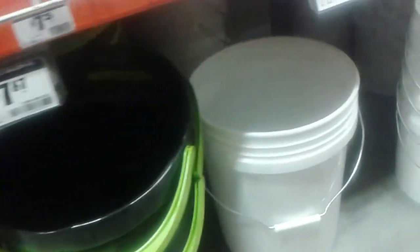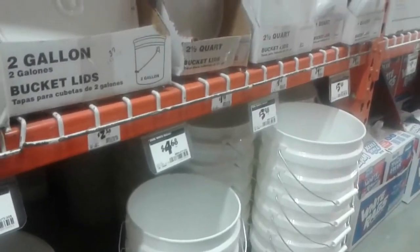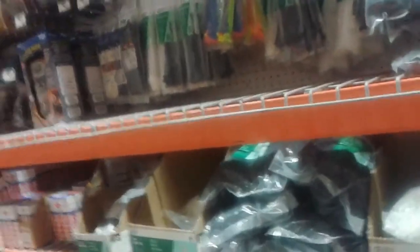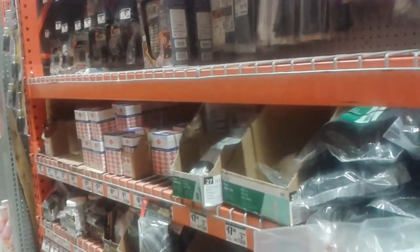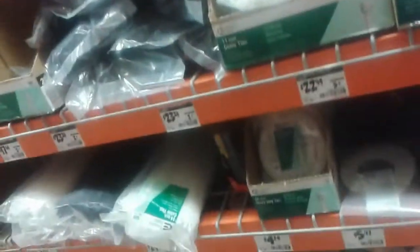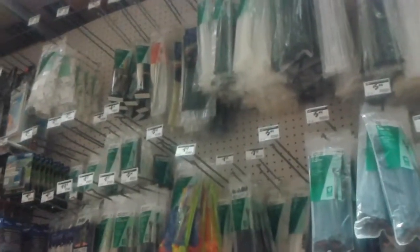These are in fact food-grade buckets — $4.68 for the white five-gallon, or $3.98 for the two-and-a-half gallon. Why buckets? How about water purification — you can turn them into a filter. While looking for water filters elsewhere in the store, I found zip ties: an 11-inch cable tie bag of 500 for $22.94, and smaller packaging above that.